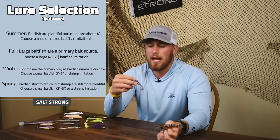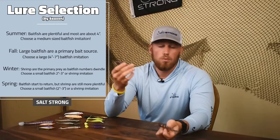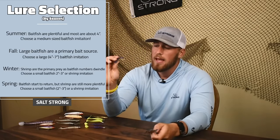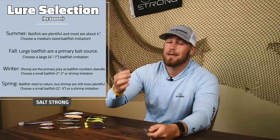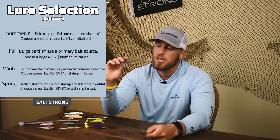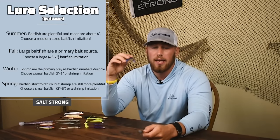Generally, in the colder months, crustacean-style baits are better because bait fish are not as prevalent in the late fall, winter, and early spring. In the inverse of that, in the warmer months there are tons of small bait fish in early spring, and as it starts to warm up even more and the year progresses, they get bigger — so you start wanting to transition to larger bait fish profiles in the late summer and early fall.